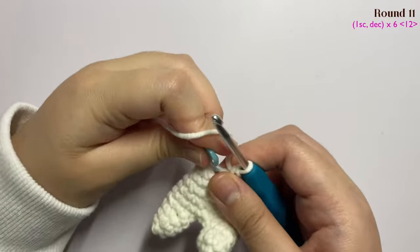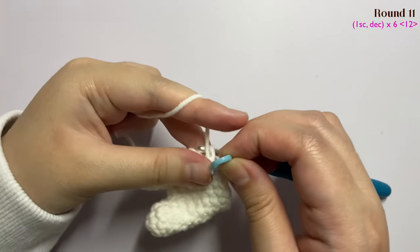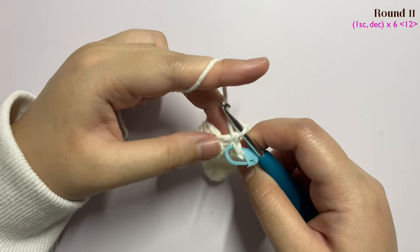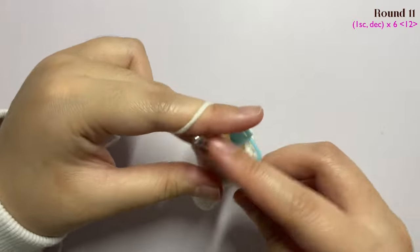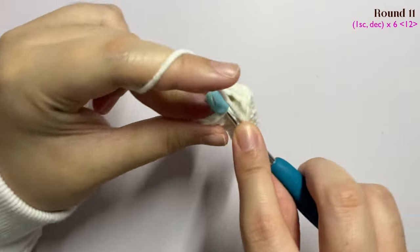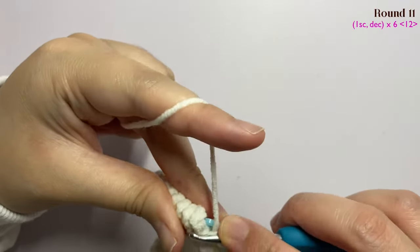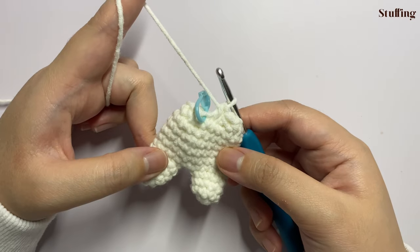Moving on to round 11 — remove the stitch marker, insert one single crochet in the first stitch, and mark it. The pattern for this round is: insert one single crochet then a decrease, then one single crochet again and a decrease. Repeat this pattern of one single crochet and one decrease until the end of the round. I have now done round 11. This is the part where we are going to stuff the body.